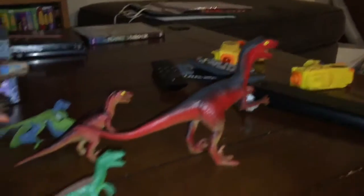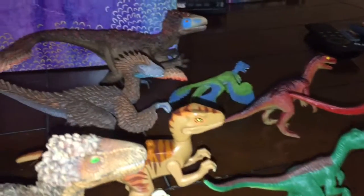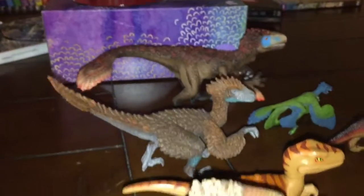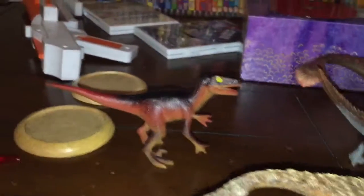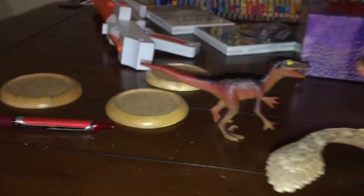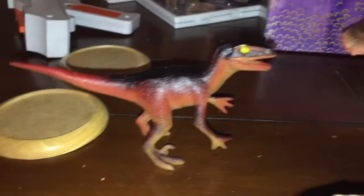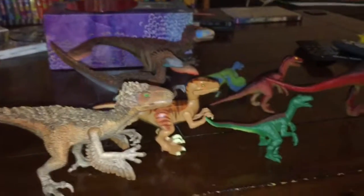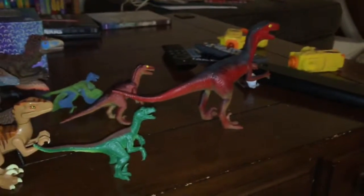I've put my raptors into a quick formation — the biggest one at the front, then some stealthy medium-sized ones, with the bigger Utahraptors flanking around the sides, and one raptor at the back to spring on the enemy as a last surprise. This is my raptor army formation — submit yours in the comment section.